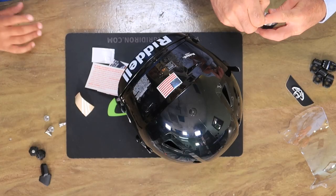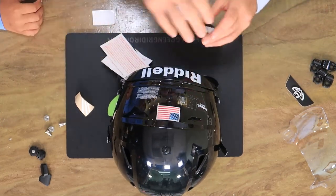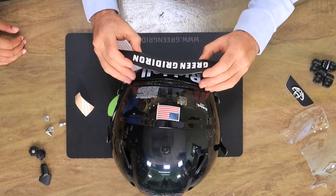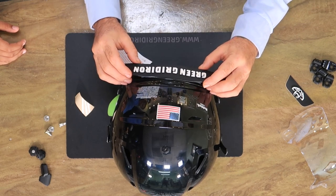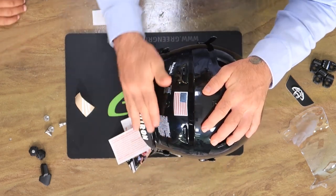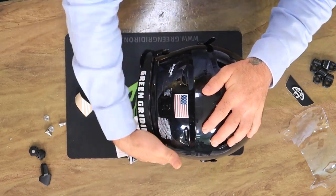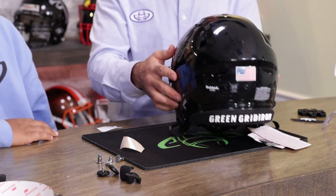3D bumper — that's all you. The 3D bumpers that we get made, the green gridiron ones, are the same ones that we send to the NFL and colleges. And the adhesive on the back of this stuff is wicked. So if you screw up, you're going to have a hell of a time taking it off. Just rub that in, and now you are good for a whole season. Nothing against Riddell, but that's a whole lot cooler, wouldn't you say?